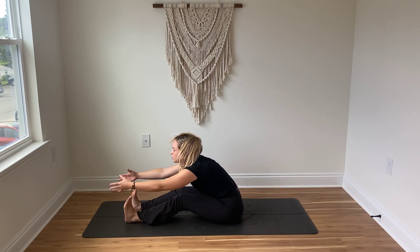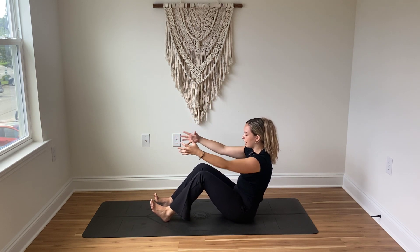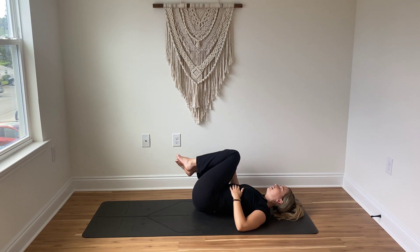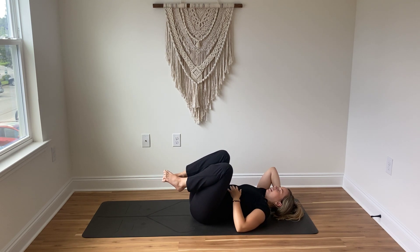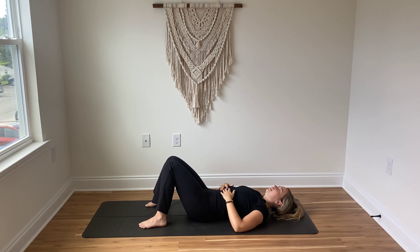When you're ready, inhale reach the fingertips a little bit further past the toes, exhale peel yourself up, place the soles of your feet on your mat, then very gently exhale lower yourself all the way down. Hug the knees into the chest, maybe gently rocking from side to side. You can extend the legs long or place the soles of your feet on your mat and allow the knees to fall inward. Take a slow breath in, slow breath out. Inhale and exhale. Return back to your natural breathing — just feel the belly and the chest softly rise and softly fall.